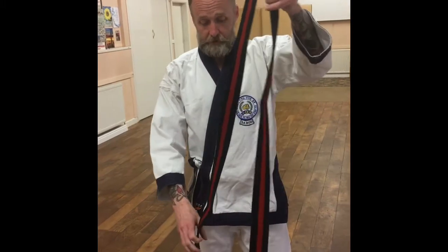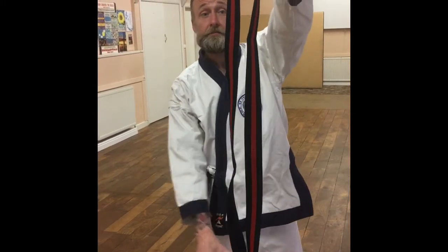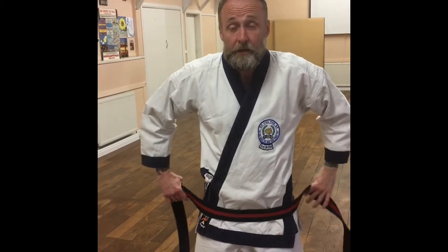The first thing you want to do is to make sure that you have your belt upside down and the lengths are even. Put it around your hips and go around once.